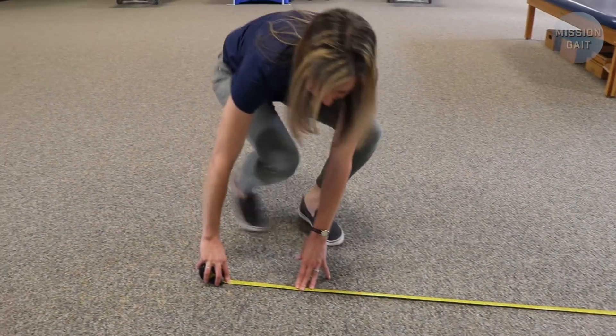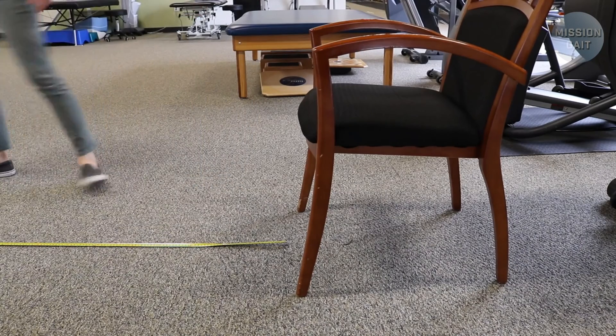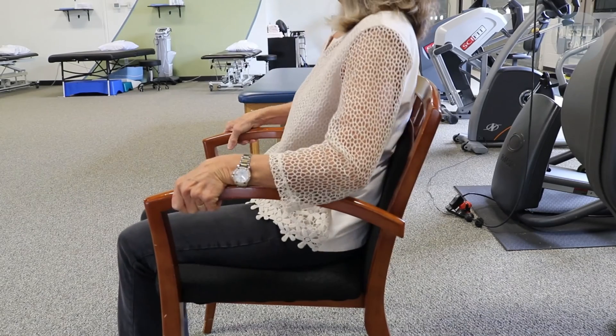First, measure a three meter, or about 10 foot, walkway with the measuring tape. On one end, place the chair facing down the walkway with the front legs as the start point of the three meter distance. On the other end, place a piece of tape to serve as a marker. Have the patient sit in the chair with their back against the back of the chair in preparation for the test.